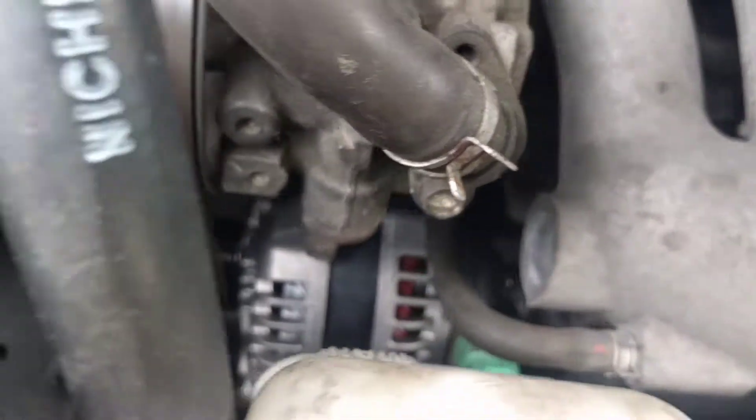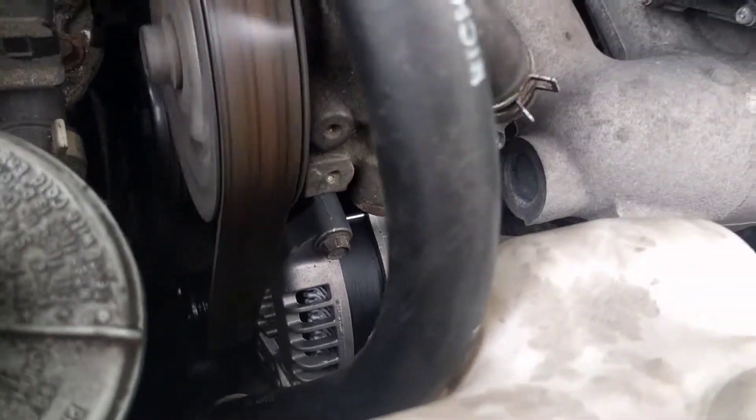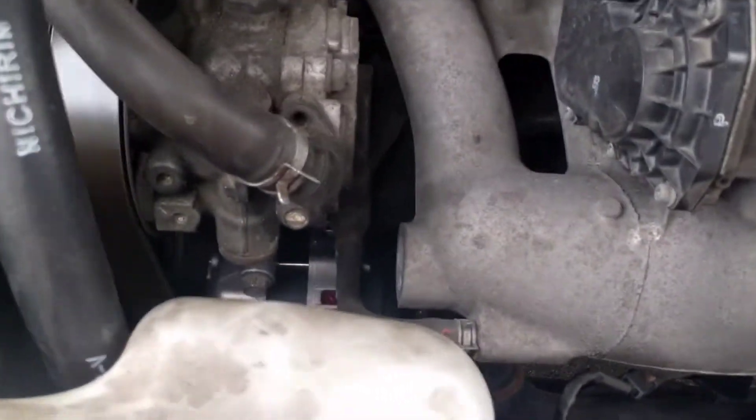This man alternator's in and running. Stock belt — stock RDX belt.